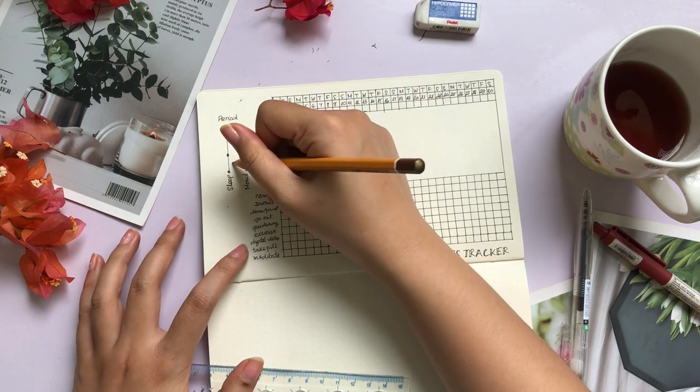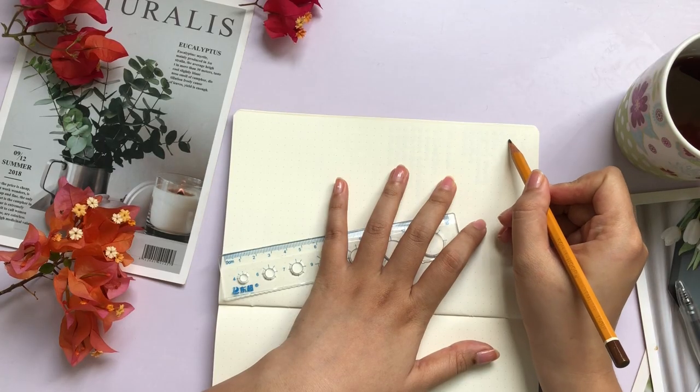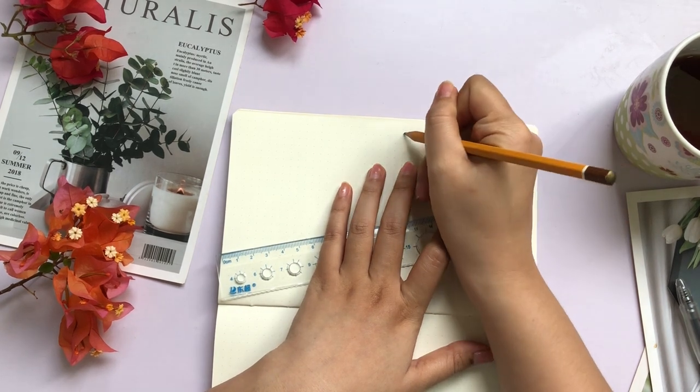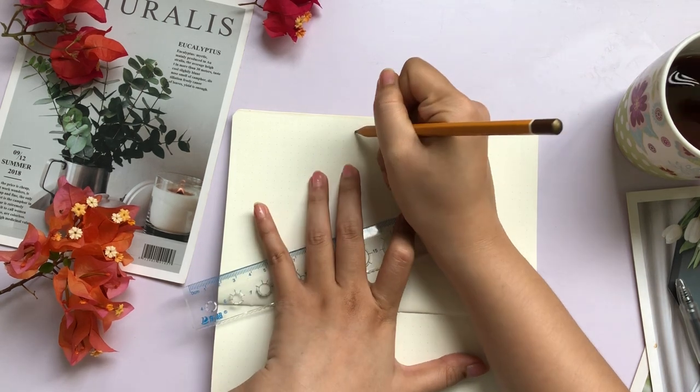So without further ado, let's jump right into the instructions of this video. I'm doing this tracker for March of 2024 and it has 30 days in total, so I'm counting 30 squares from the right to the left at the very top of the page.